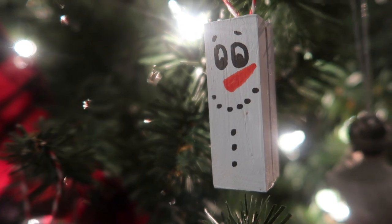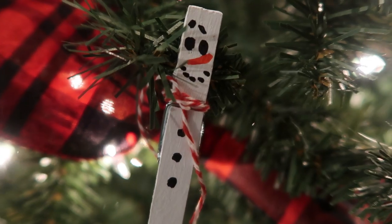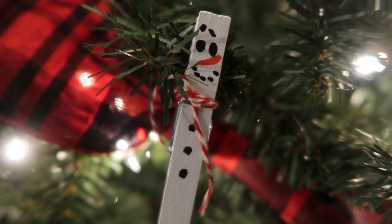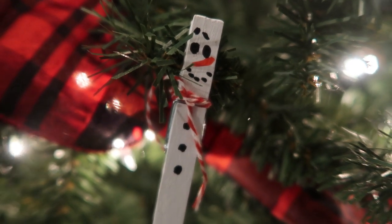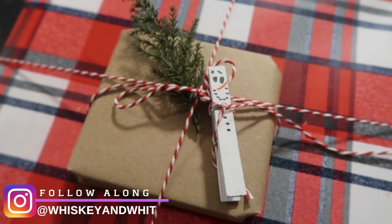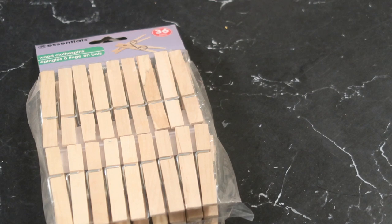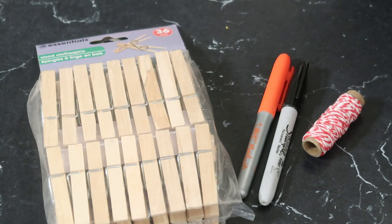These are all ornaments and/or present toppers. First are these adorable snowman clothespins — they are so easy to make and they're probably something you haven't seen stuck on a present before. To make these you will need a package of Dollar Tree clothespins, some markers, and some twine.